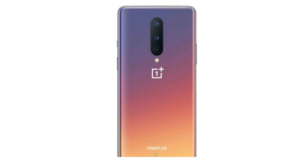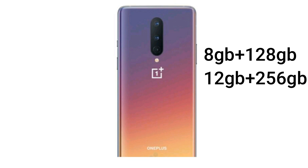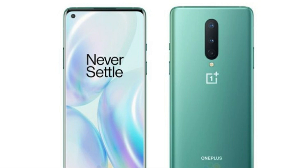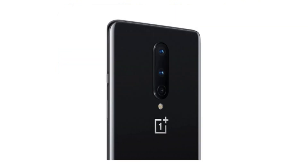The smartphone is available in two configurations: 8GB of RAM with 128GB of storage, and 12GB of RAM with 256GB of storage. It comes in three color variants: Glacier Green, Interstellar Glow, and Onyx Black.